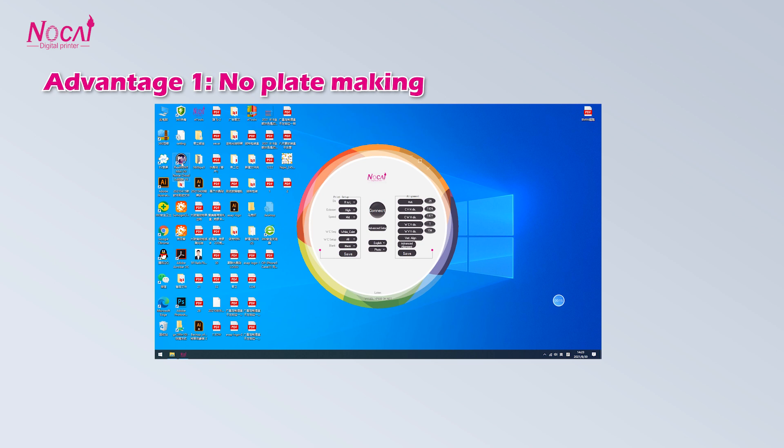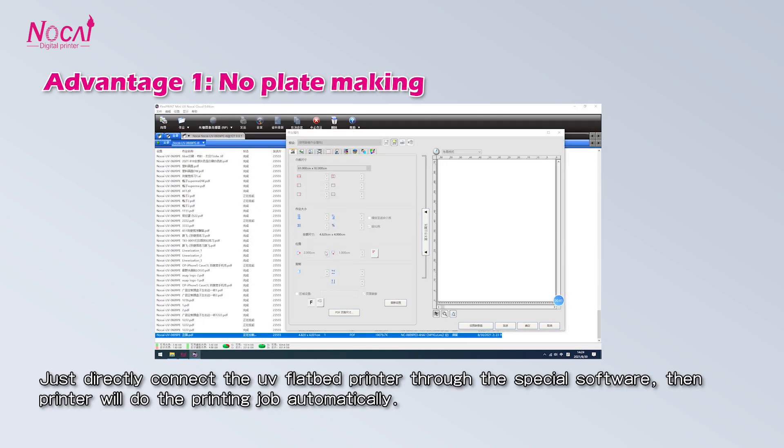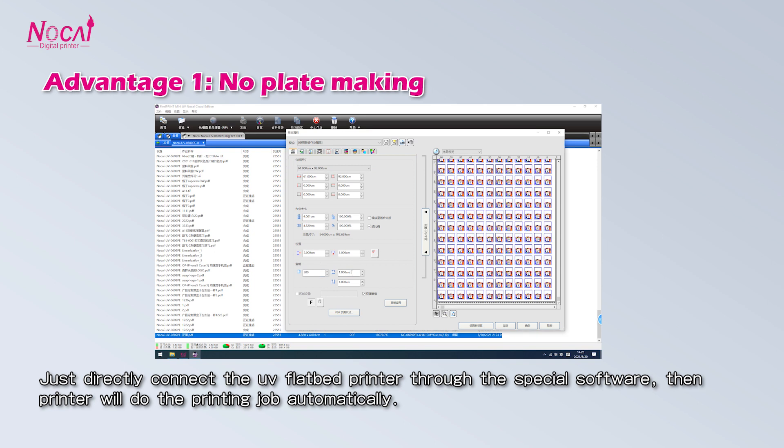Advantage 1: No platemaking. Directly connect the UV flatbed printer through the software, then the printer will do the printing job automatically.